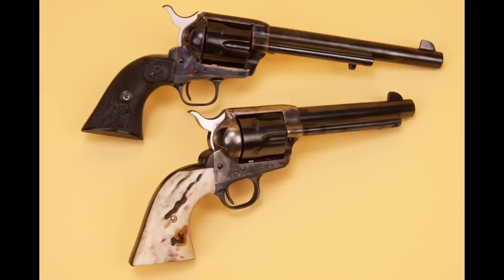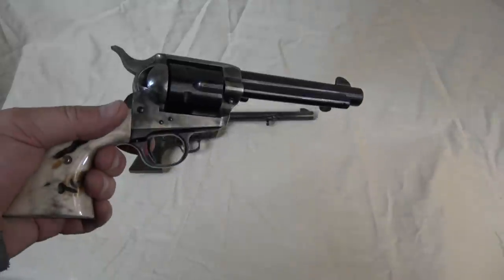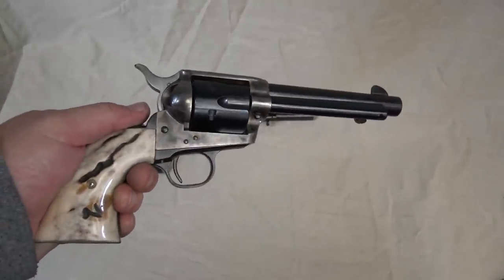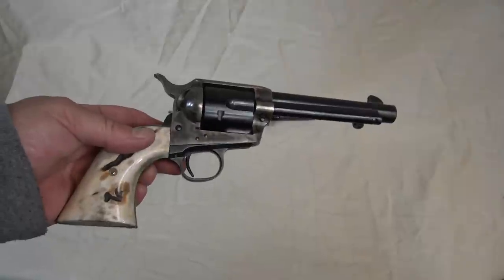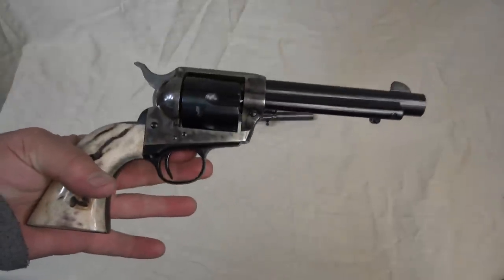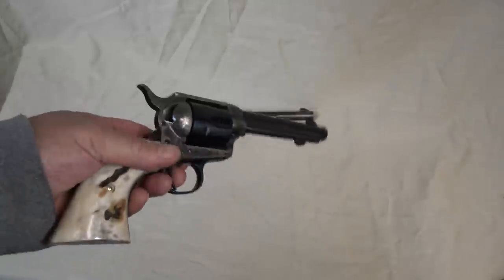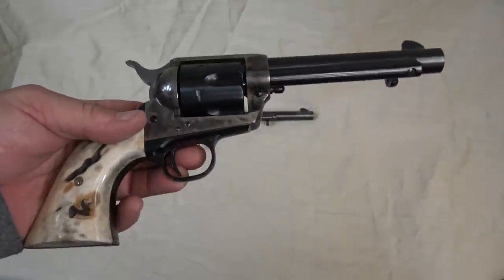I've got quite a few Italian clones — copies of the Colt Single Action Army — but I am lucky enough to have two genuine Colts, and believe me there is a difference. My oldest one is a second generation Colt. Second generation guns were made after World War II; first generation guns were made up until the beginning of World War II, then they stopped. The Western TV shows of the 1950s really brought back demand and they made a second generation. In my opinion, the second generation Colts are probably the best Colts — best sights, best actions, and workmanship.